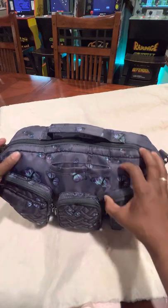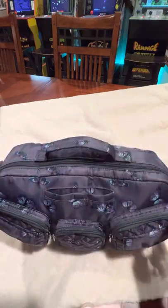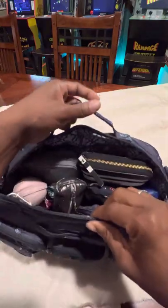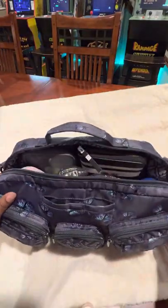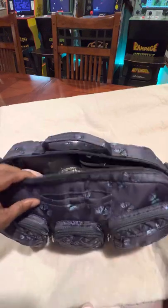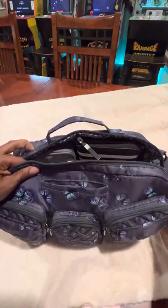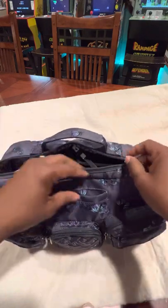And it does have this top handle, which is functional as long as it's zipped. When the bag is unzipped, you can't really carry it by the handle the way you can with some tote bags — everything just kind of falls out. And if you're anything like me, I'm constantly getting in and out of my bag running in and out, and I don't always take the time to zip and reposition everything. So the fact that I can't keep the bag unzipped and run in and out is kind of a struggle for me. Like say I'm at the checkout and there's people behind me — I'm just trying to be courteous and hurry and get in and out of my bag and go.